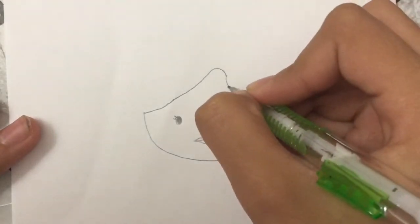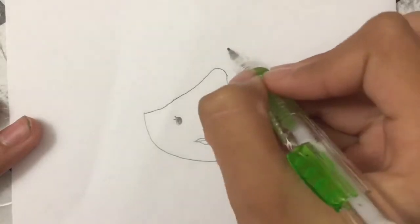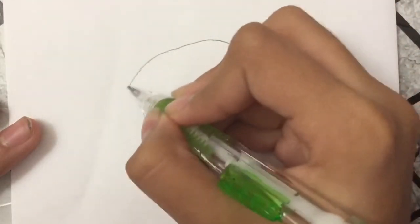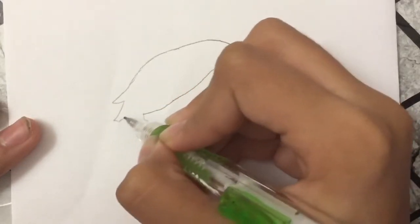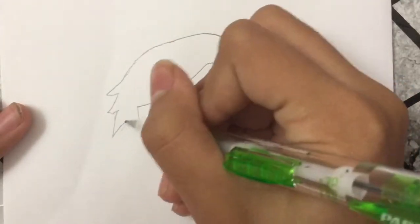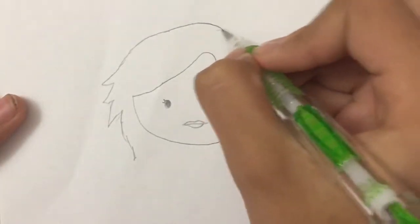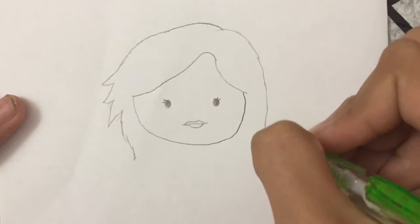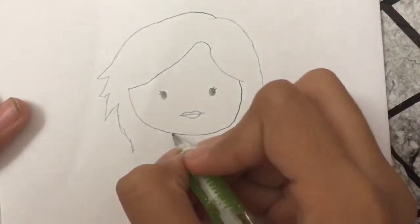For her hair, I'm gonna go down and stop there, then go down from here and stop there, and then go up and keep going down. There are a couple of these lines like this and go back down like that. I'm gonna do the other side like this and that just goes down.